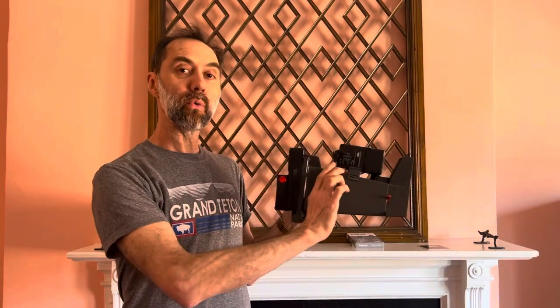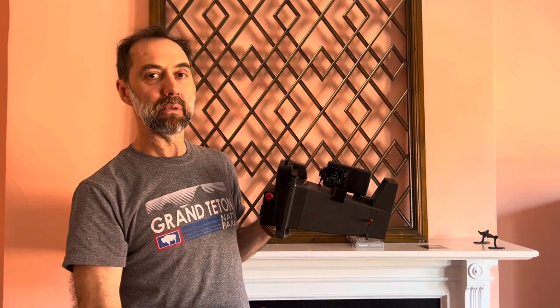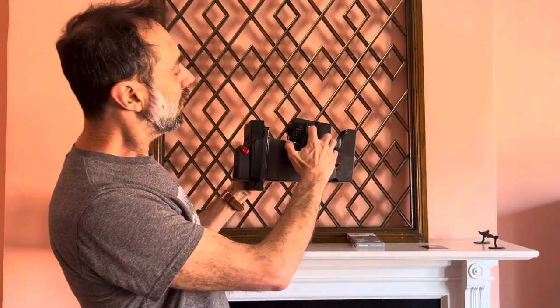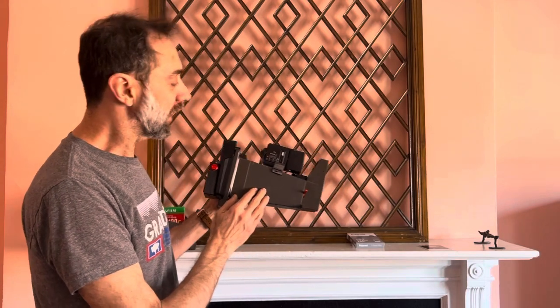Remember, this is a flash camera — it doesn't work very well without the flash. It works outdoors without the flash; you don't need the flash outdoors. But indoors you're going to have to use the flash, and outdoors only when it's sunny, otherwise the pictures come out underexposed. So let's turn the flash on.